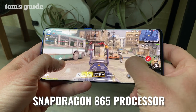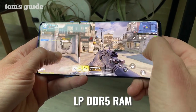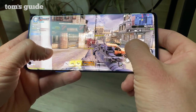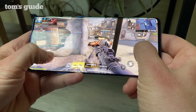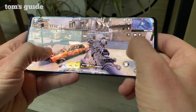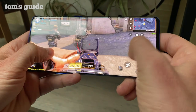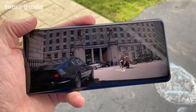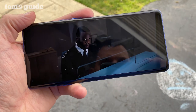With a Snapdragon 865 processor and fast LPDDR5 RAM, the OnePlus 8 Pro is one of the fastest Android phones around. I enjoyed swift performance in games like Call of Duty Mobile and Asphalt 9. It also excelled in benchmark testing, beating the Samsung Galaxy S20 Plus on both Geekbench 5 and the GFX Bench graphics test. However, it wasn't quite as fast as the Galaxy in the video editing test, taking 1 minute and 43 seconds to transcode a 4K video to 1080p, compared to Samsung's 1 minute and 14 seconds.